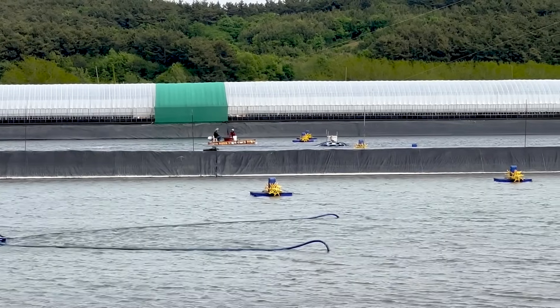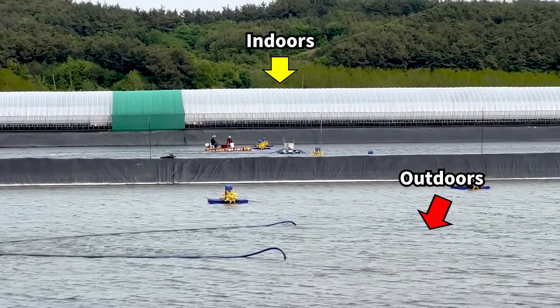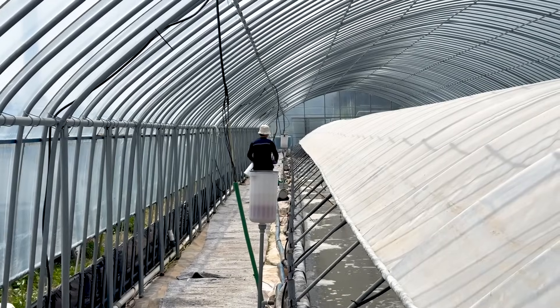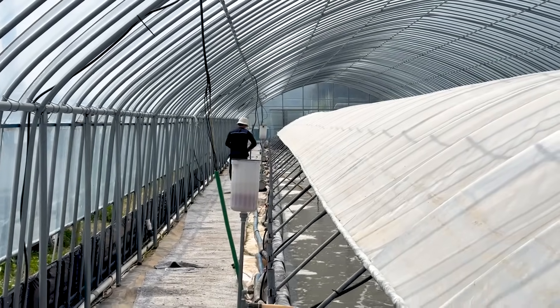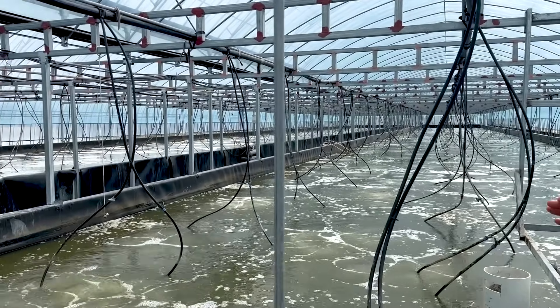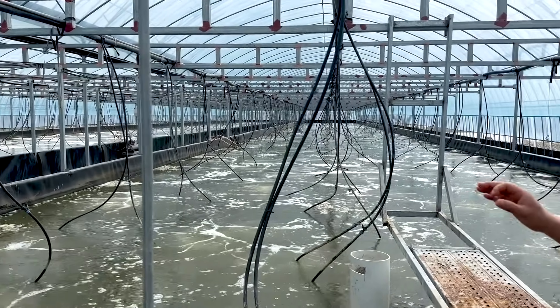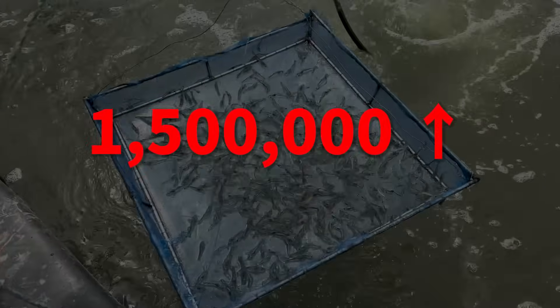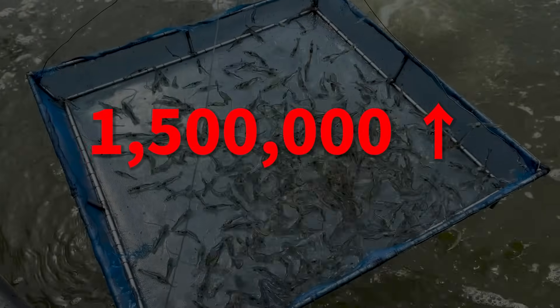The farm is divided into two main areas. The outdoor area is where the shrimp grow to full size. The greenhouse-like buildings are called the nursery facilities, used to raise small shrimp before moving them outdoors. Inside the nursery facilities, you'll find large tanks, each raising over 1.5 million shrimp larvae.